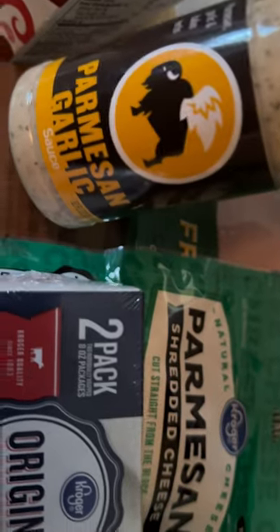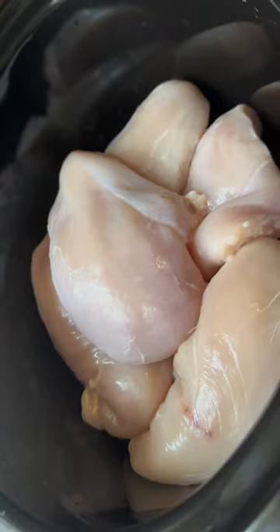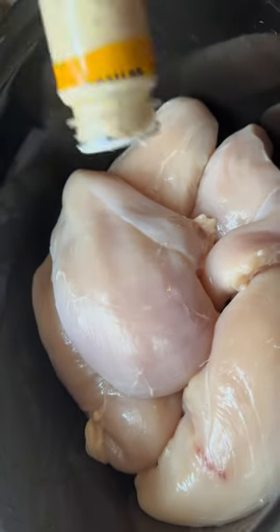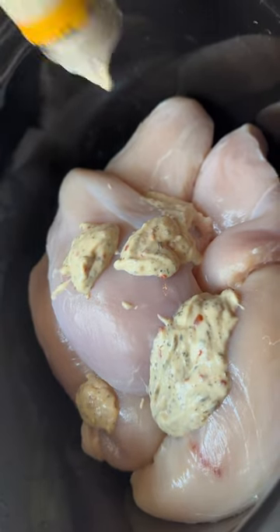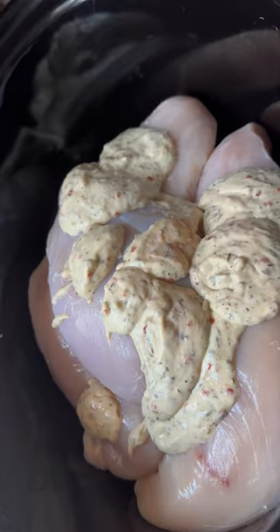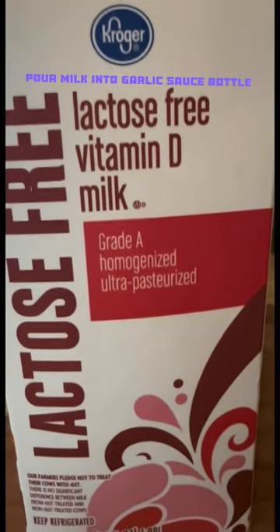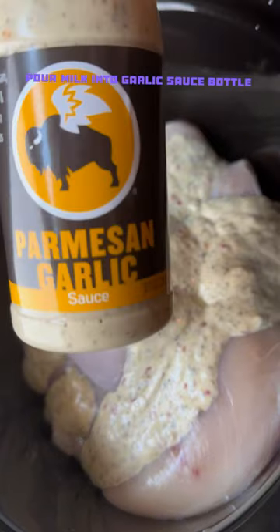This is the main ingredient right here — parmesan garlic sauce. Put your chicken breast in a crock pot, then take this parmesan garlic sauce and just dump it right in. Then dump your milk right into this bottle and shake it.